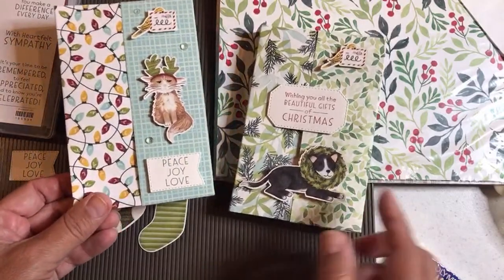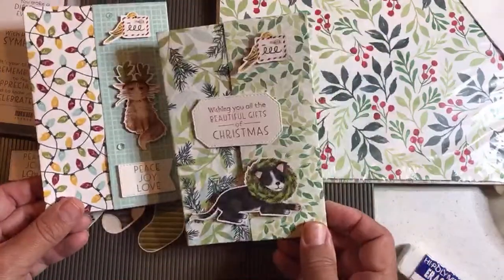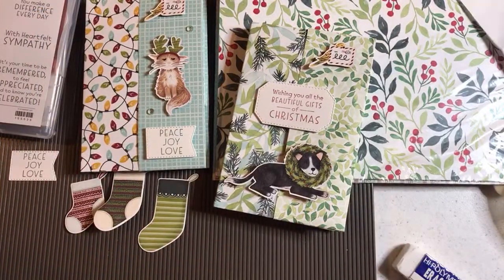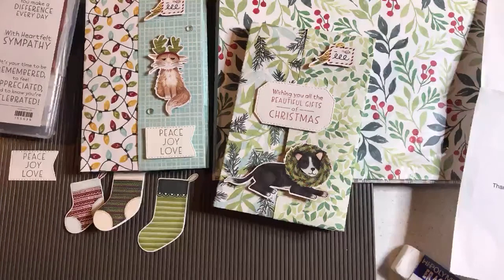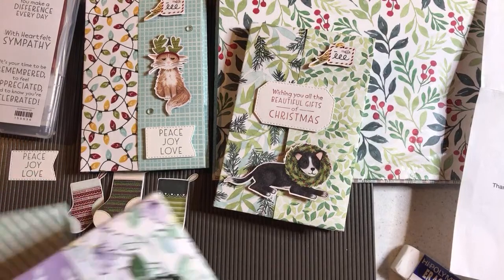I'll show you what inspired my project. I'm going to show you what's inside this one later — this one doesn't have anything inside it. What I want to do is start with something that inspired me to make this, and then I'm going to show you loads of examples, and then I'm going to teach you how to make it. We'll make a couple of them.